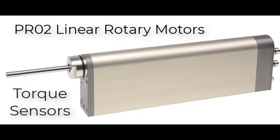Hello, welcome back to another LinMott video. Today we are going to be discussing the optional torque sensor as well as its features and benefits.